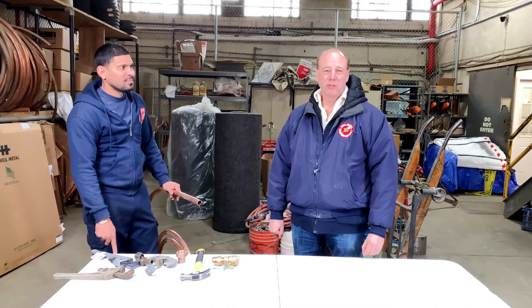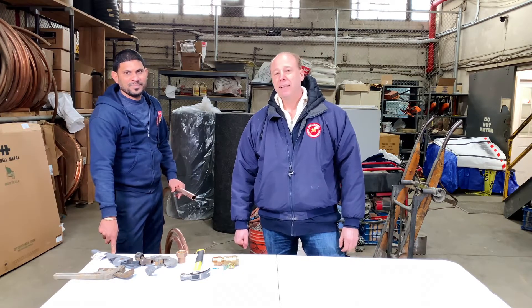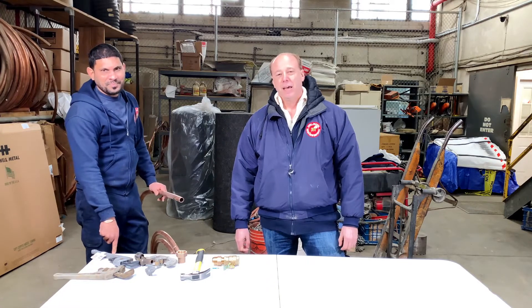Hi, I'm Dave Balkin of Balkin Sewer and Water Main Service, and I'm here today with Ramson, one of our most talented field supervisors. We're going to do a little tutorial — a training video on how to properly flare copper.